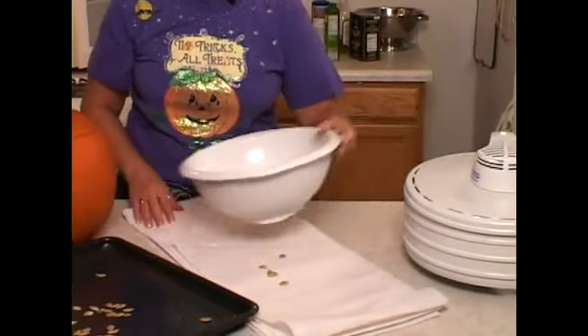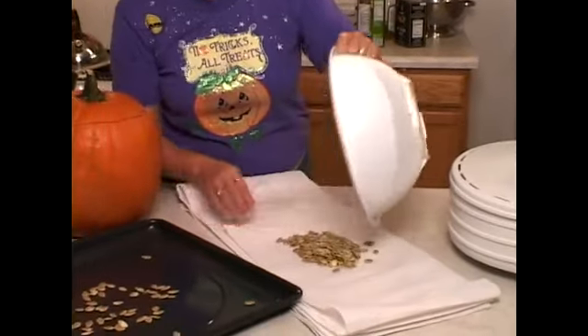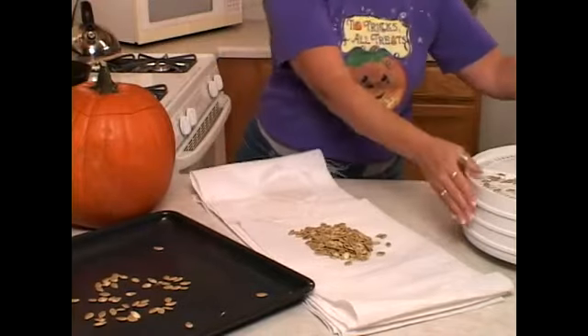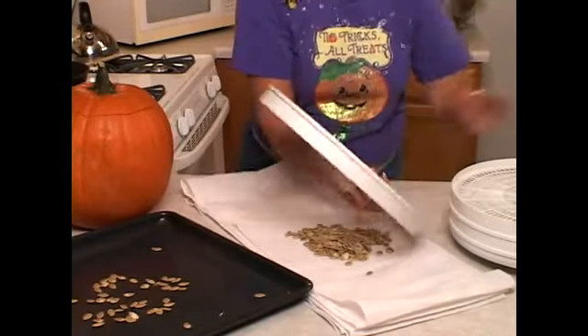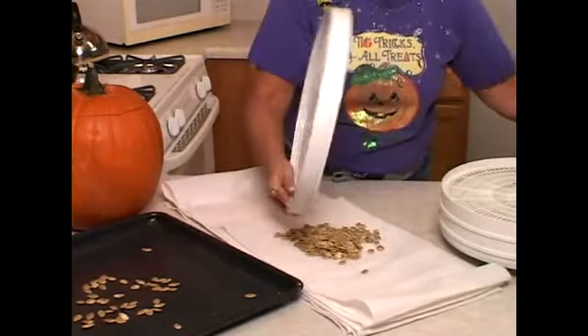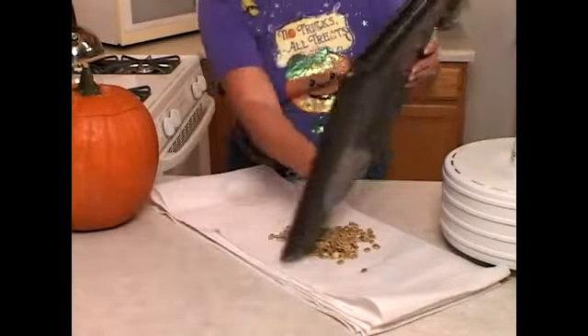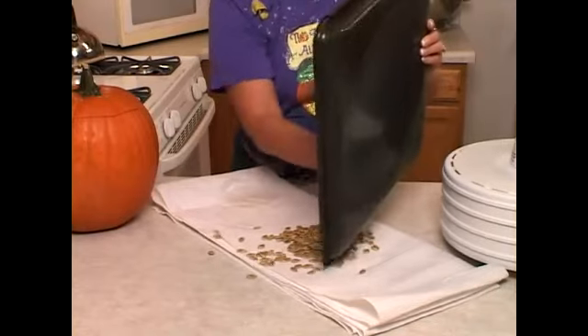Here in Arizona we don't have too much of a problem with dryness, so I just put my pumpkin seeds on a paper towel. Besides, I'm in too much of a hurry to let them go overnight — I'm anxious to eat them. So I put them on a paper towel and pat them dry.